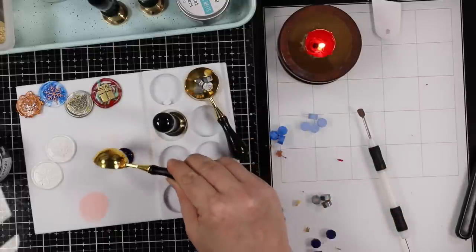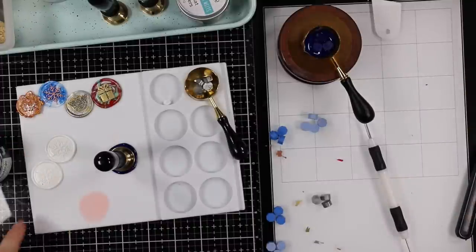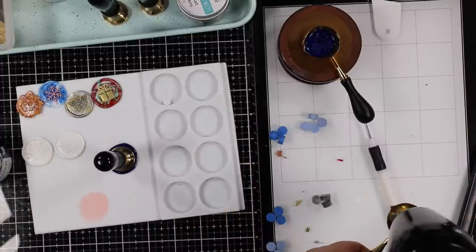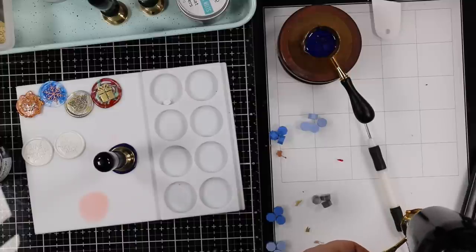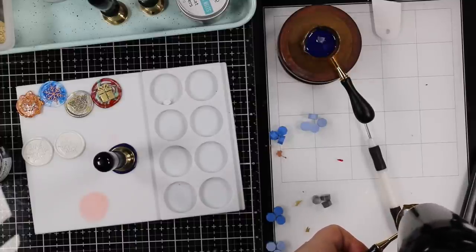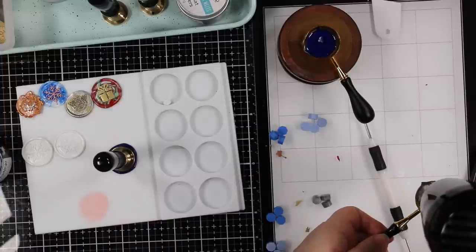I'll pour or scrape out any extra wax and put it back in a container. With these ones specifically I wanted to create seals with individual colors — you can see the ones at the top I created during my live where I was marbling and swirling different colors, which is also super fun and usually what I do. But I thought for these cards it would be really nice to have just solid colors, which is why I separated them all into little piles.